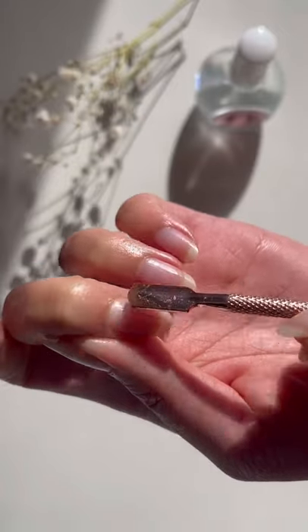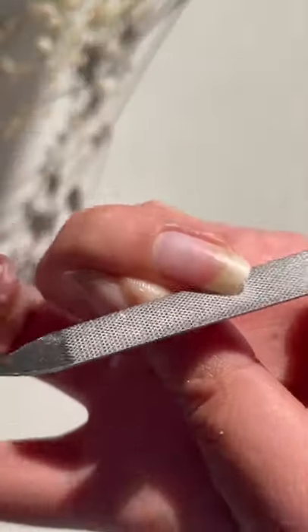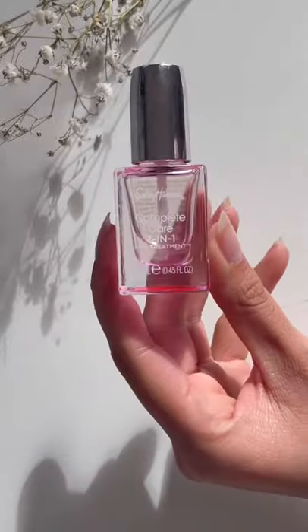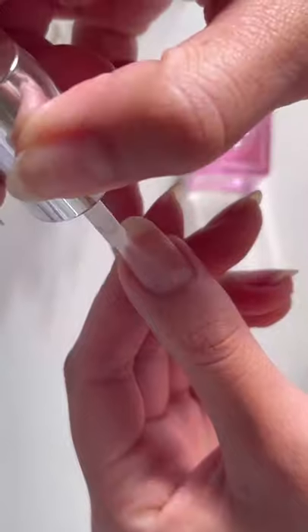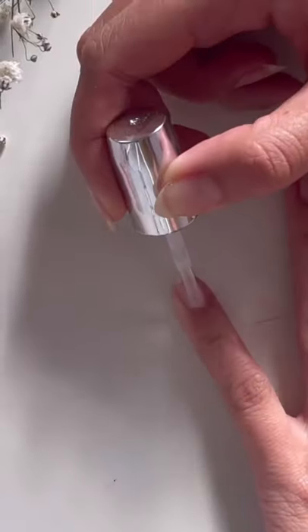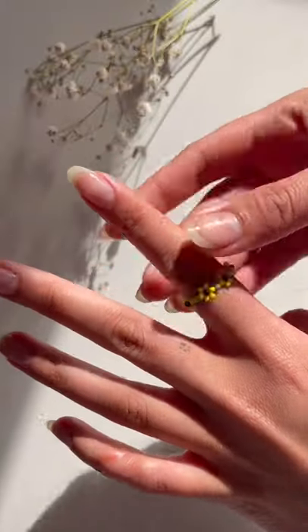Then I start filing them into shape. I like round or almond nails. I know you're not supposed to go back and forth, but I do anyway. Then I wash off the nail dust and paint a layer of clear nail strengthener. And that's pretty much it — I like to keep them as natural as possible.